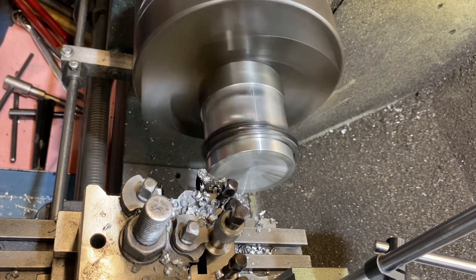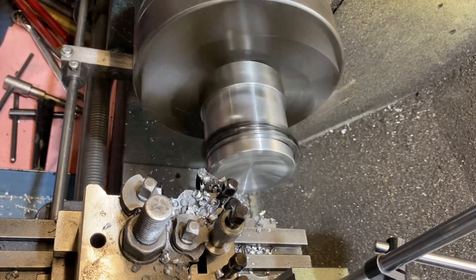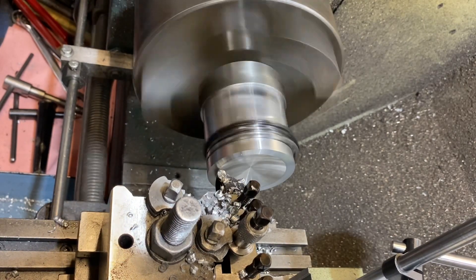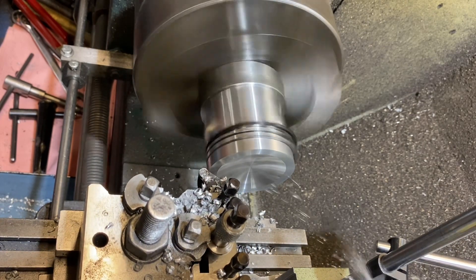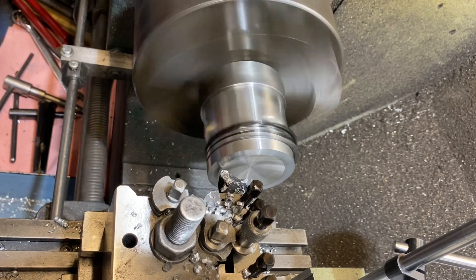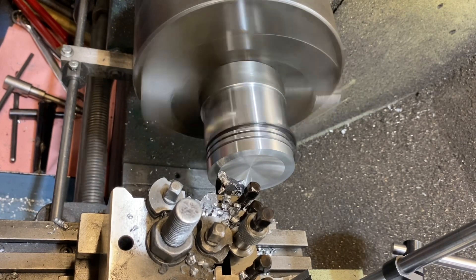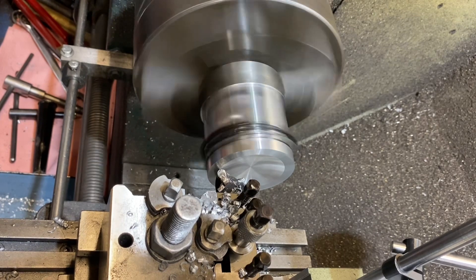35 thou — it'll take 20 thou at a time and off we go. That's 35 thou, so that's the plan down and that will come out to our size which is already set, and we start going in.